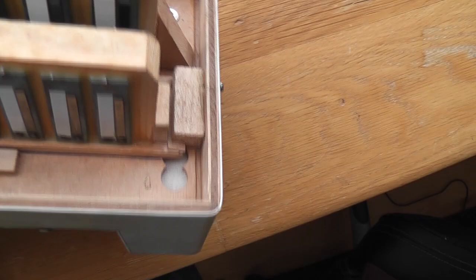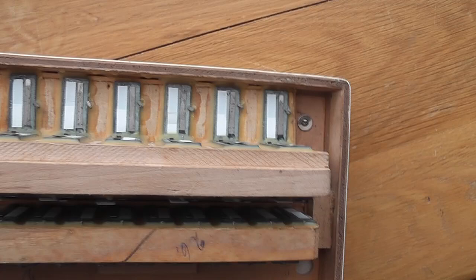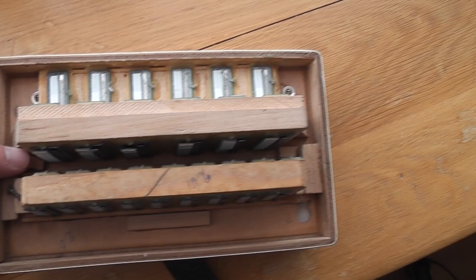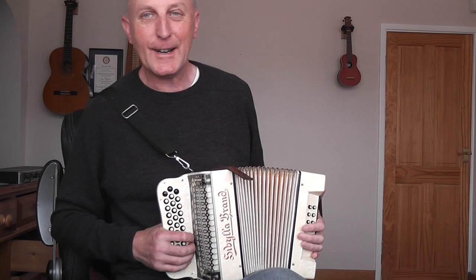On this side you've also got the reed blocks - they're kind of laying down rather than standing up. Owen Wood's blog about this instrument explains that far better than I ever could. That's a quick trip around the insides. I'm going to put it all back together and show you what it sounds like. The main reason I bought it, apart from falling in love with the looks, is I really like the sound of it.